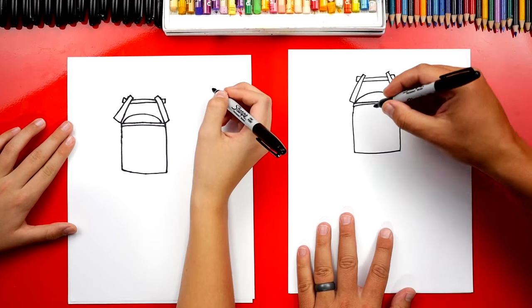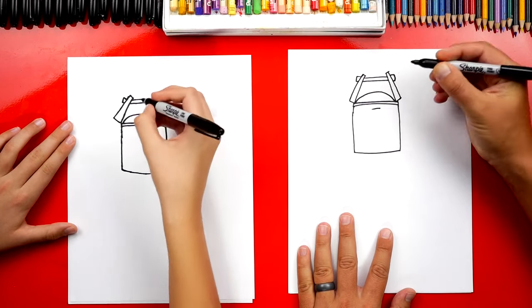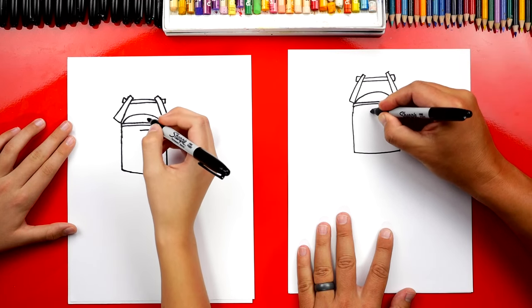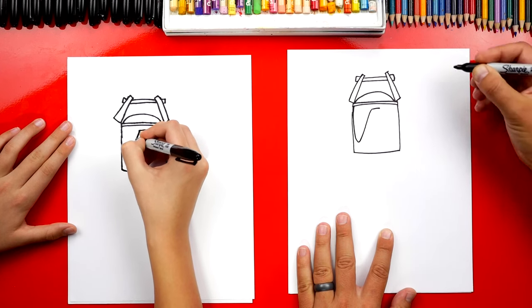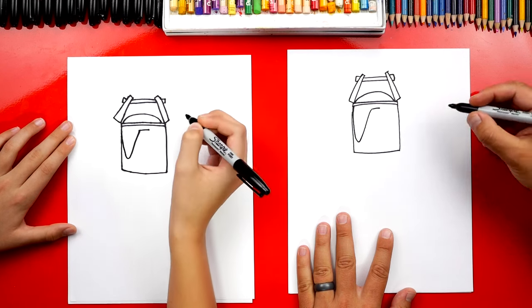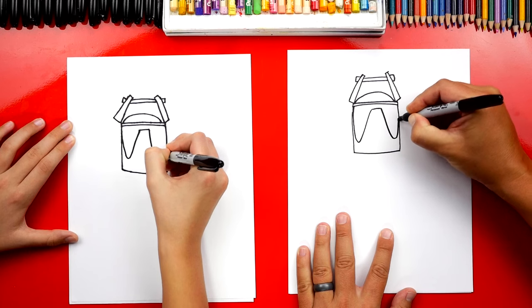Now let's draw his nose and his eyes. We're going to draw a short line right here at the top. Then we're going to draw his eyes — they're going to come down really far, like this. And then right here at the end, they're going to come back up. Then do the same thing on the other side — repeat that same step: down, back up.